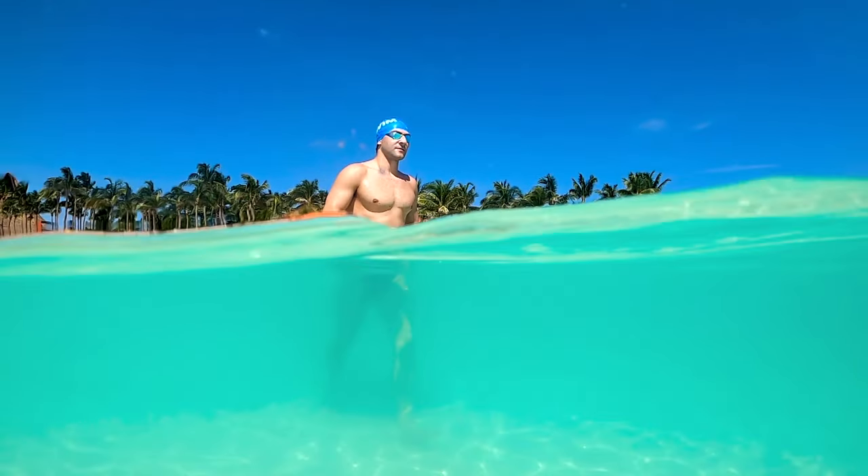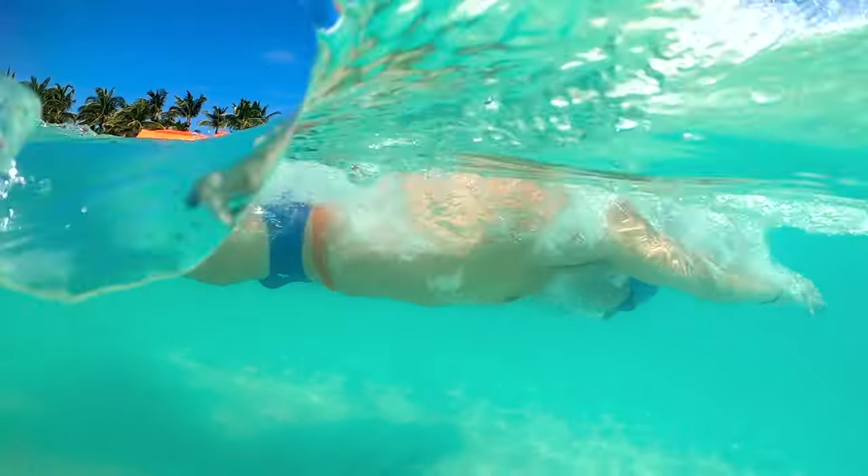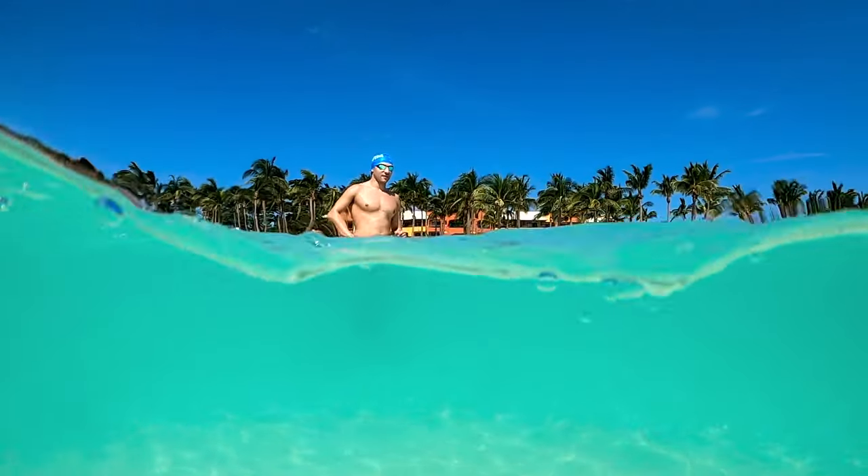Make sure you understand the tides, especially if you're swimming in the ocean. You want to swim at a time where it's safe, so if there's a lifeguard, ask them about rip currents or whether it's a good time to swim. If it's really wavy and you're not super comfortable yet, maybe wait until it's a little calmer. It's really calm and glassy out here today, so these are perfect conditions for a swim.